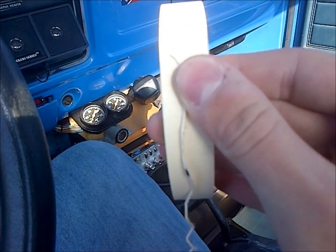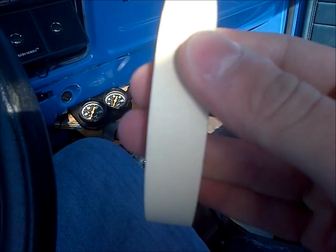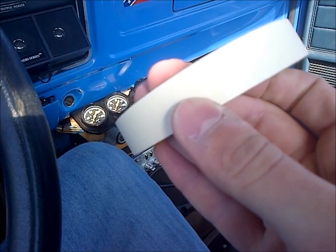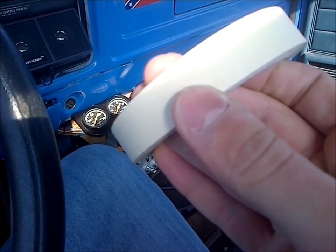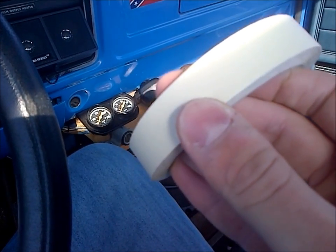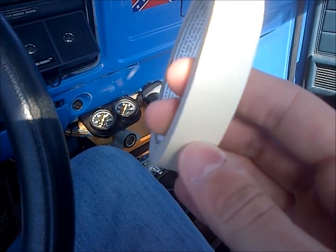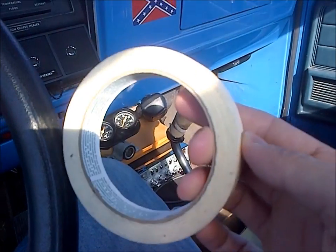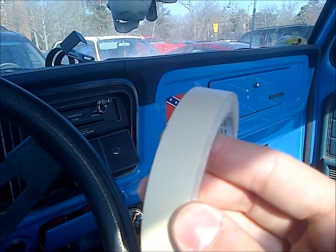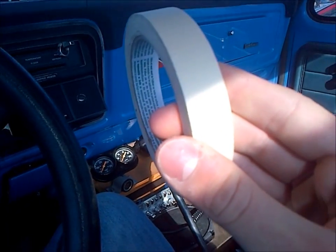I'll post the math in the description — it's basically just that simple. You'll have your timing marks written down on your piece of tape. Then you'll wipe down your harmonic balancer and stick the tape on. You can clear-coat it if you really want; I just do it temporarily so I'm not too concerned if it falls off. But if you don't want to use clear coat, you can borrow your girlfriend's clear nail polish and paint over it a little bit.